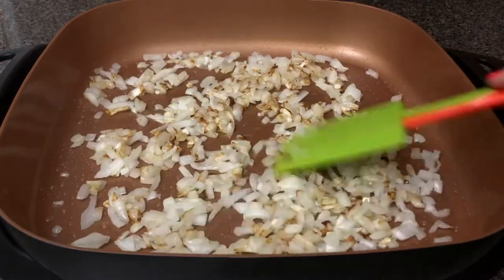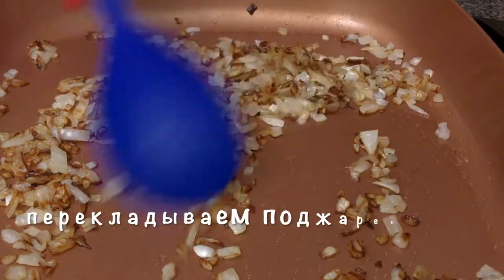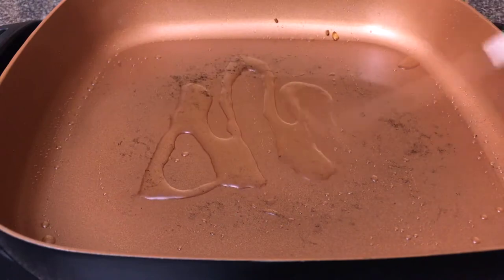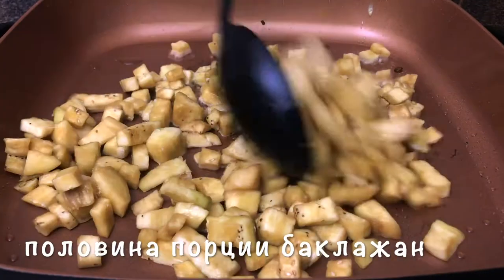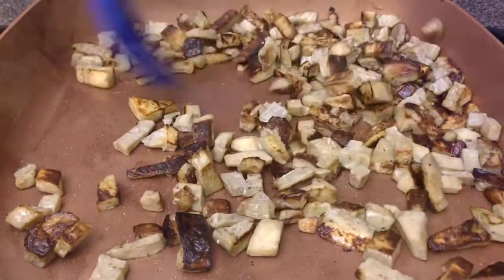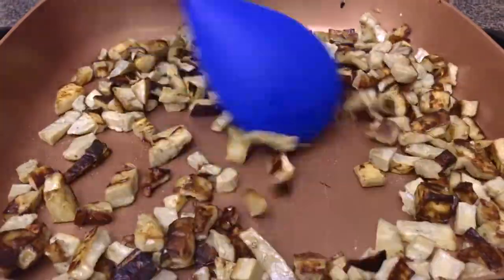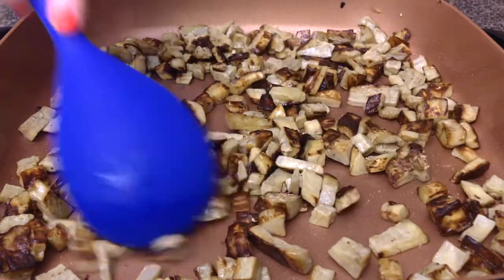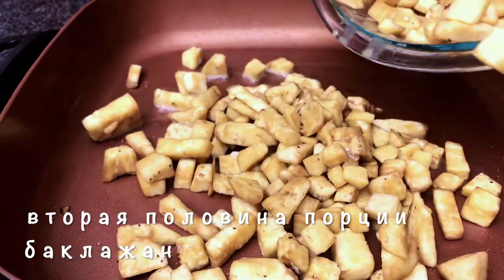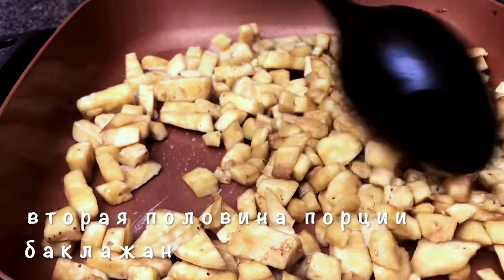Close the lid. Add 6 pcs, 1 pcs — add a nice tail. Add 1 pcs, add 1 pcs, add 2 pcs, add 1 pcs.